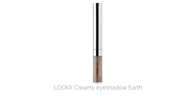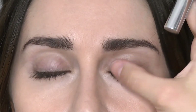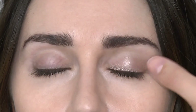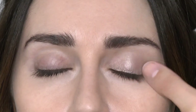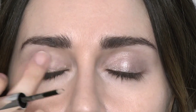Here I'm using the Creamy Eyeshadow in Earth. This is our eyeshadow primer — super easy to use and the formula is amazing. I'm just placing this across the lid and tapping it with my finger. You can tap with your finger or use a brush. This is priming the whole lid with a gorgeous shimmery tone. It suits absolutely everybody. You can wear this on its own or use it before any eyeshadow and it will help your shadows last a lot longer.